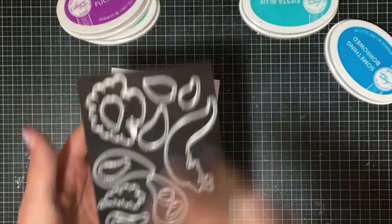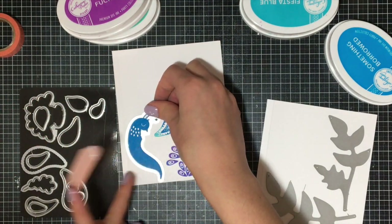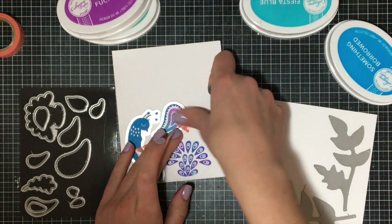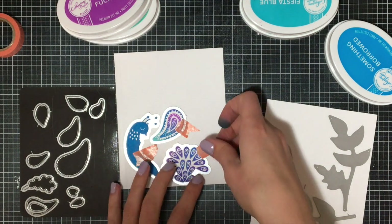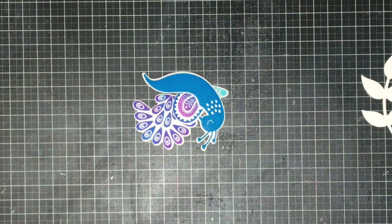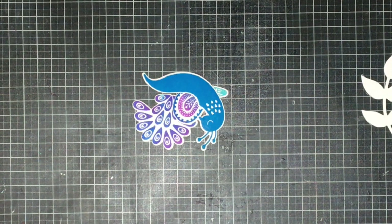I have the two new dies that come in this kit called Perfect Vines, and I'm going to die cut those twice each so I'll have four of them when finished. Then I'll place the coordinating dies over top of the peacock, wing, and tail feathers so they all cut out without any fussy cutting. As many of you know, I find it quite expensive to invest in coordinating dies separately — I generally buy standalone dies only. That's what I really love about these collections from Catherine Pooler: the dies come included automatically at a great price.